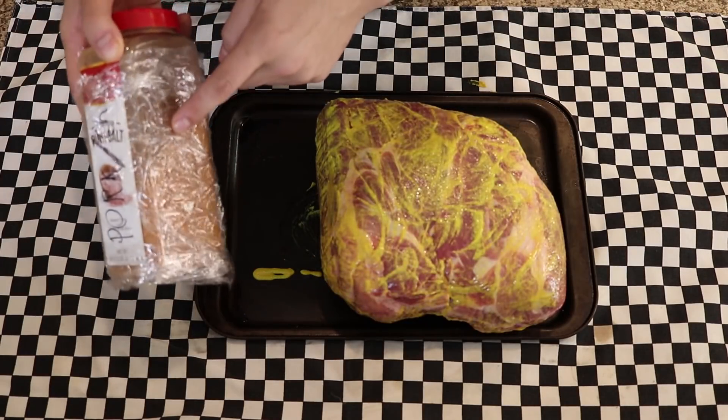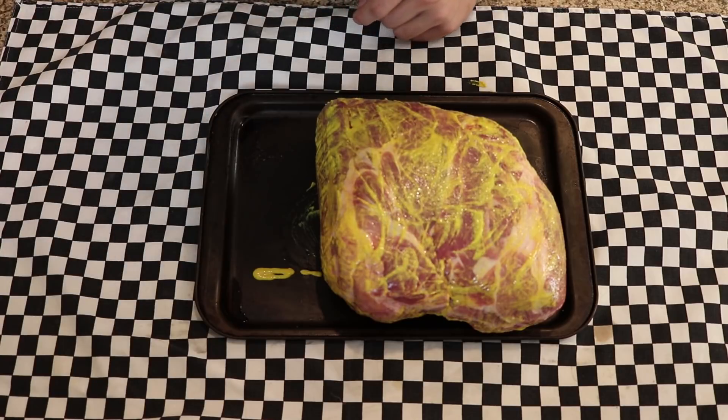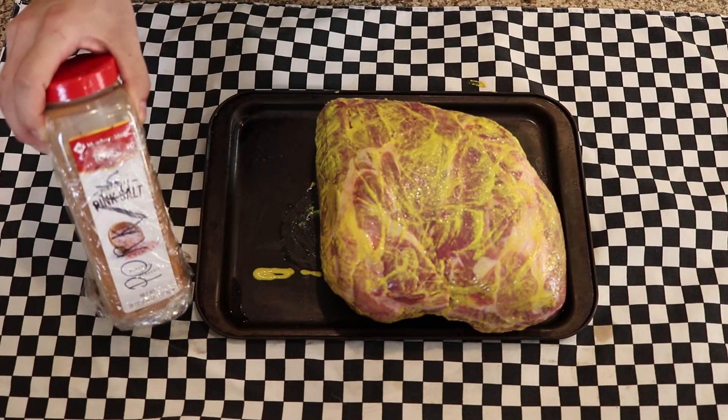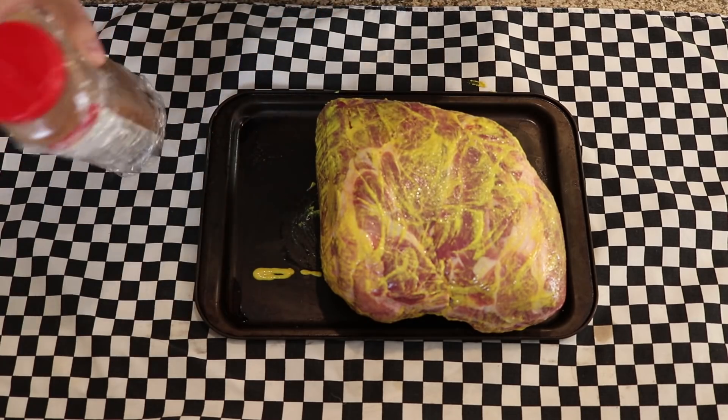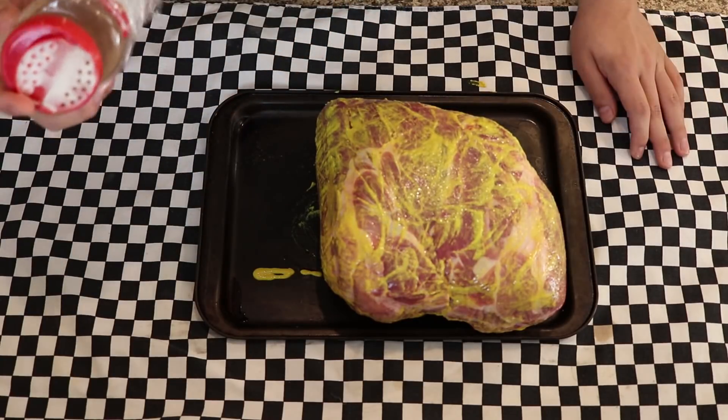In order to accurately track the amount of dry rub we use — because there are carbs in spices — what I like to do is weigh the whole container ahead of time. This container weighs exactly 16 ounces, and then when I'm done I'll weigh it again, figure out how many ounces of dry rub I used, and use the recipe to track it.